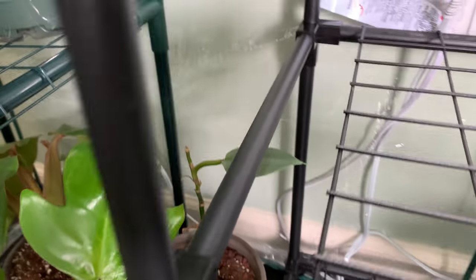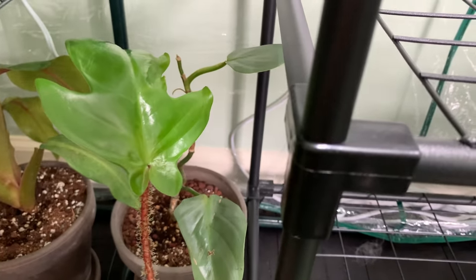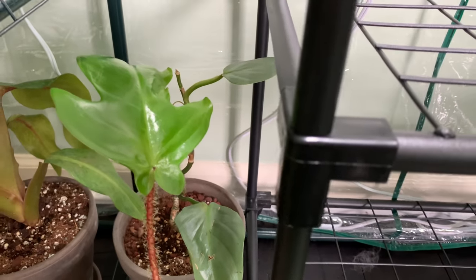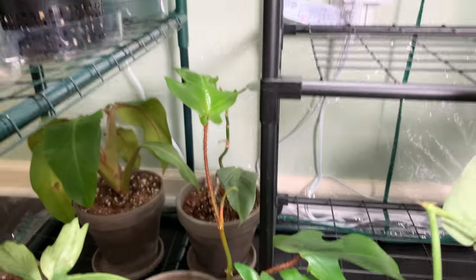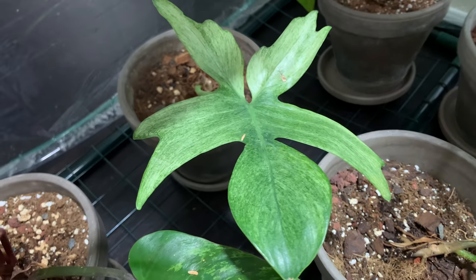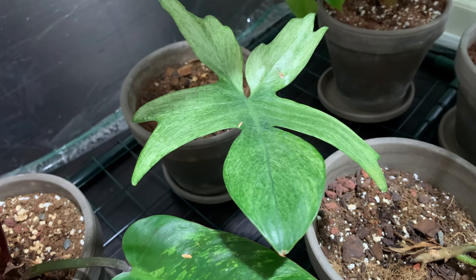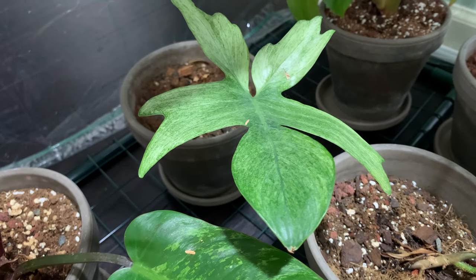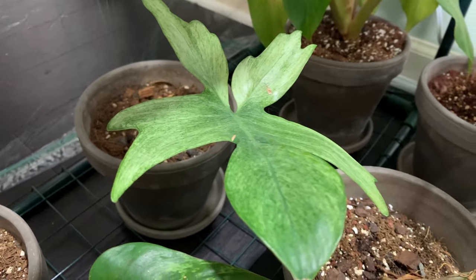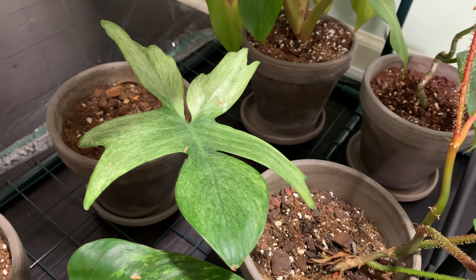Back here is my silver sword, just tucked in back here. This one wasn't doing so great so I put it in here hoping it'll thrive more, but again it's just one I'm probably not going to keep. But look at this cute little Florida ghost — it's just such a cute little leaf. For my other plant it's been growing a lot too, so I think I'll take cuttings from that to sell.